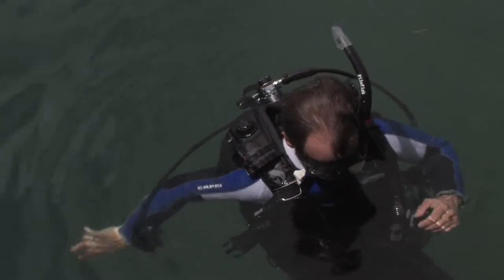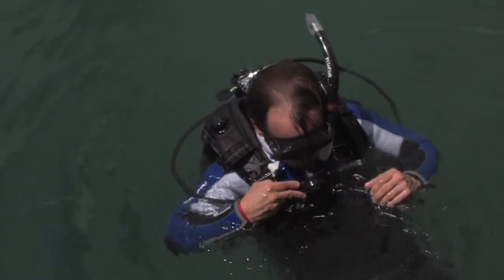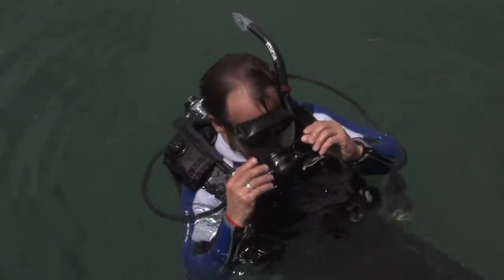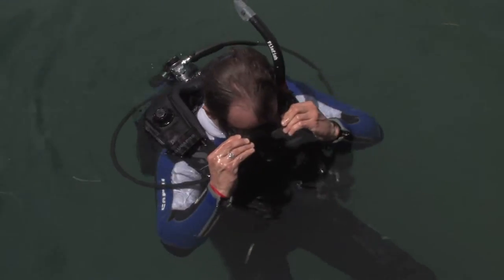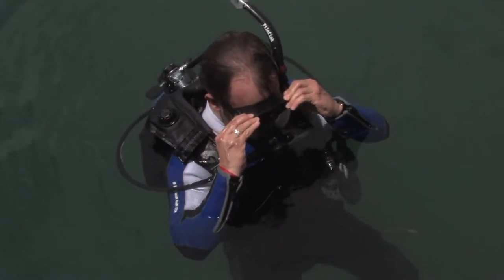If your mask has a purge valve in it, the purge valve is that one-way valve that allows water out but not in. What you would do is simply look down this time to allow the water in the mask to get near the purge valve, and then you would exhale out your nose. That would allow the water to leave the mask.